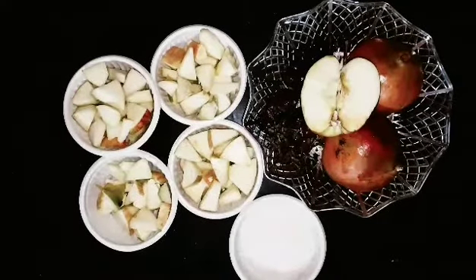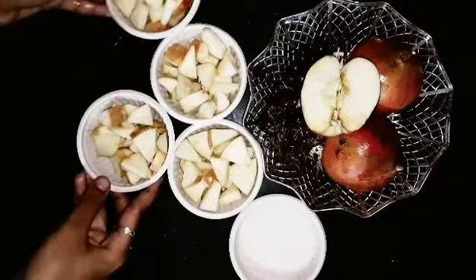We will cut the apple into normal-sized pieces. We will cut it all together.